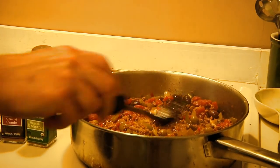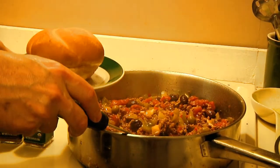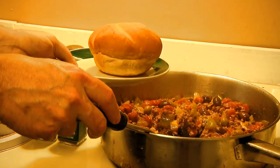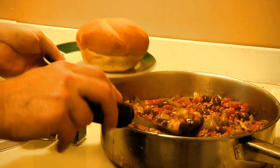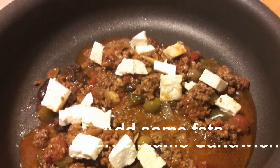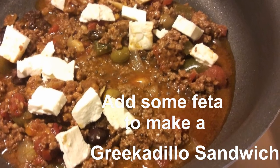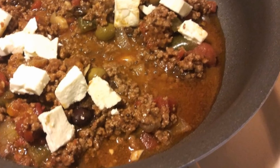Now it's time to either plate it or serve it on a bun. Either way, this is one special burger from Man Cave Munchies.